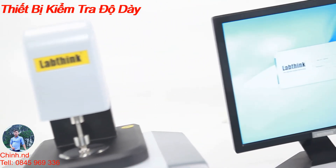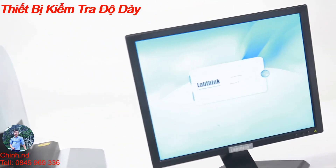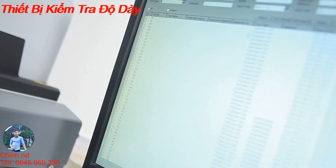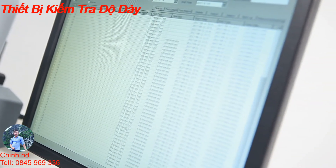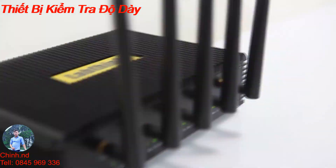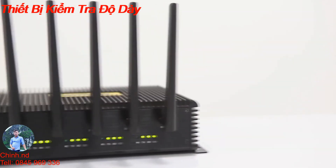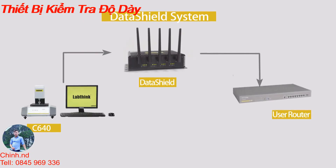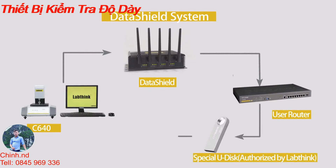C640 is embedded with LabThink's latest operating software, which features a user-friendly interface, intelligent data processing, strict user management, and secure data storage. It also supports LabThink's exclusive Data Shield option, which provides users with safe and reliable management of test data and test reports.